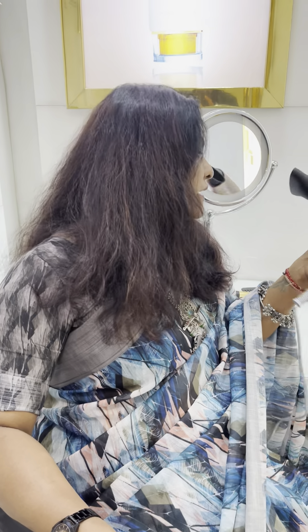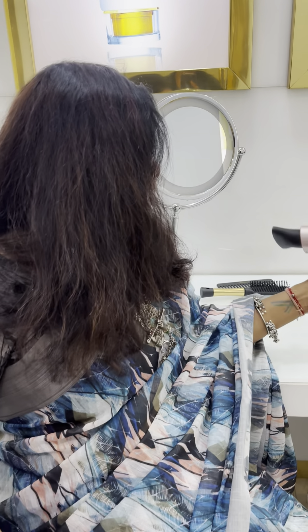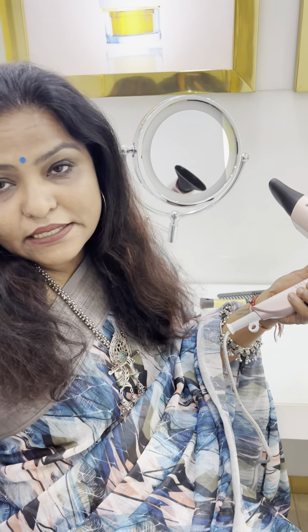You can use it in your house easily and curl your hair as well. You can also make a statement with your hair.